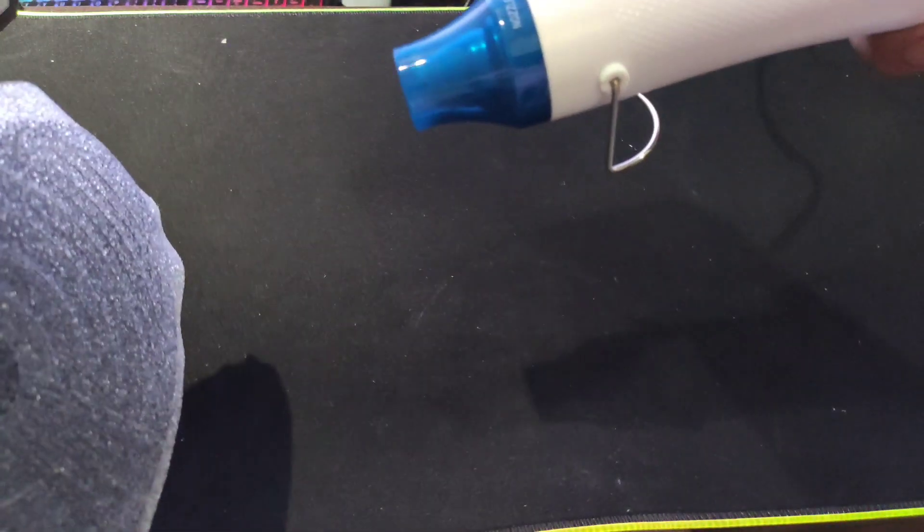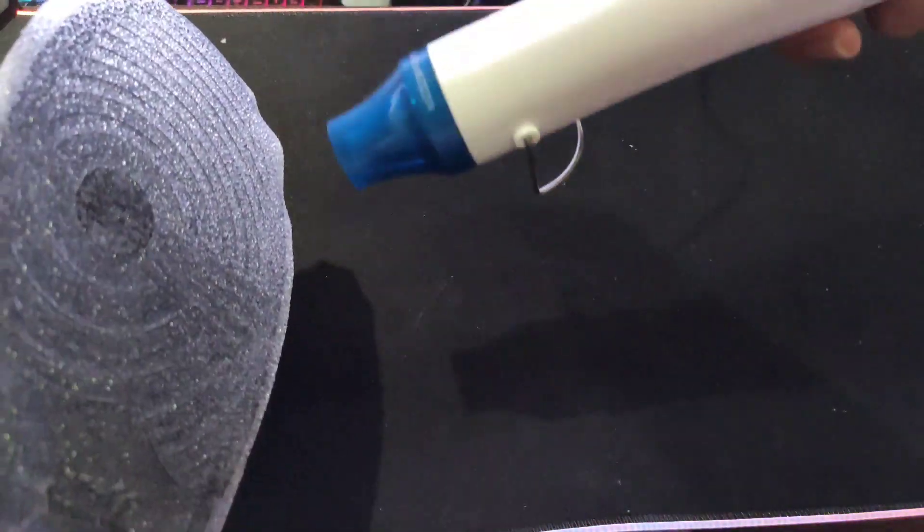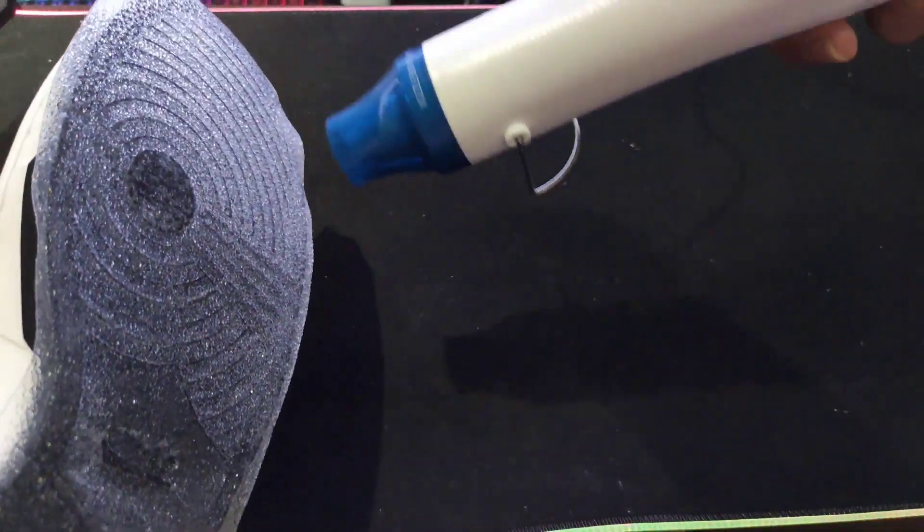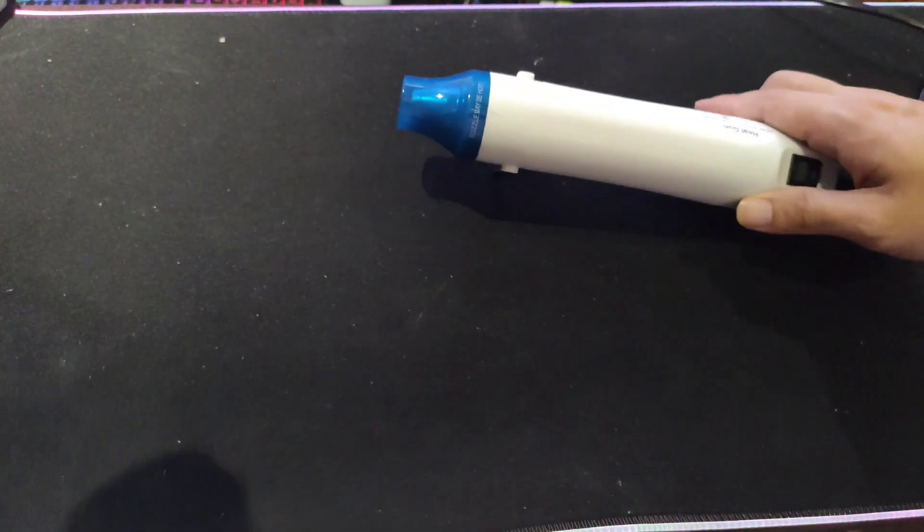Kailangan nyo talaga diyan ng heat gun para kumapit ng big time. Inaulit ko: 4 to 6 inches ang layo at distance. Basahin nyo yung manual guys — baka magpas na sunog yung heat gun sa kamay nyo.